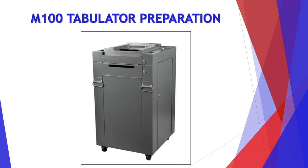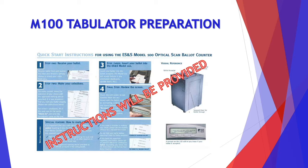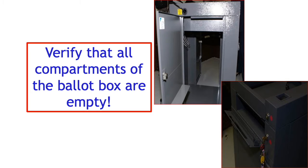Let's go over the M100 tabulator preparation. As always, instructions will be provided for you on Election Day. First, you want to verify that all compartments of the ballot box are empty.